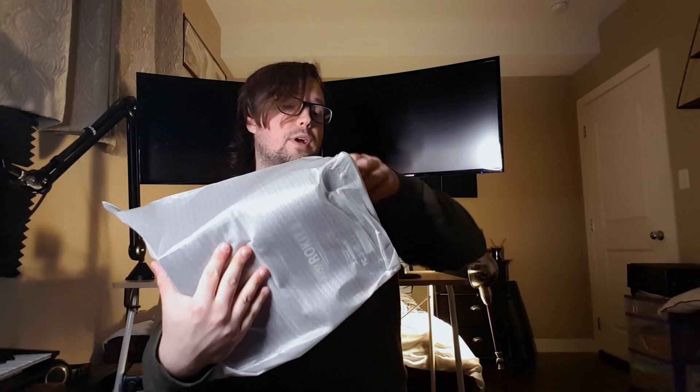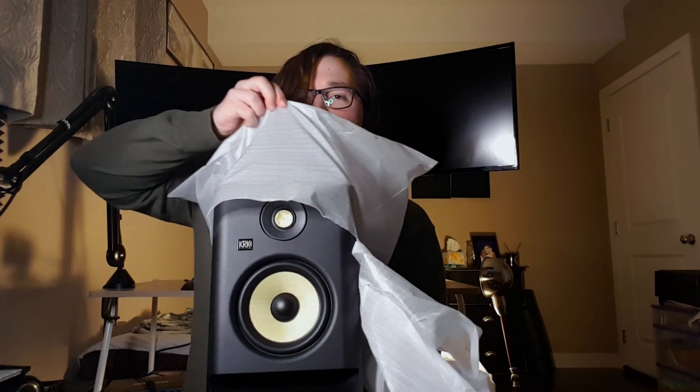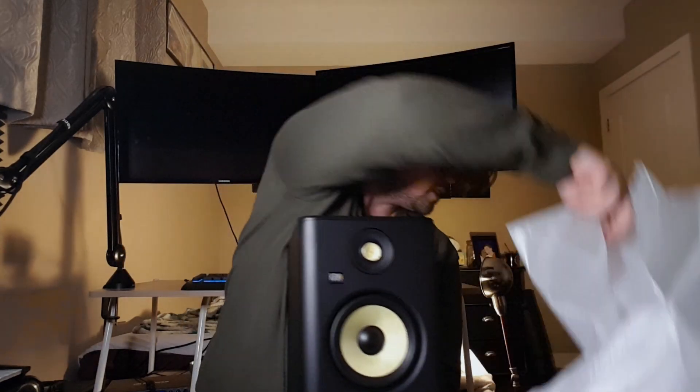It's got a nice foam wrapping on it, so I'm pretty sure it's going to be in good condition. Something I notice about the Rockets right away: it's got the port in front, which is a little different than what you see on a lot of speakers, and it's got this built-in foam pad at the bottom, which is great for sound isolation and saves me from having to buy studio monitor stands.